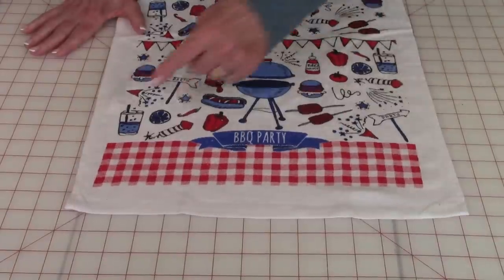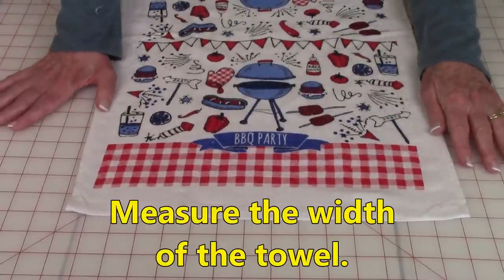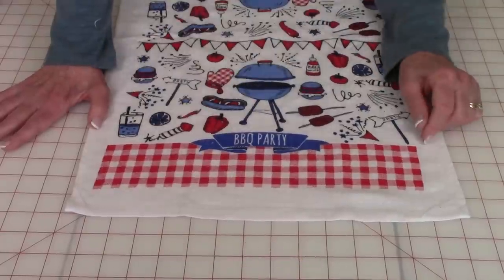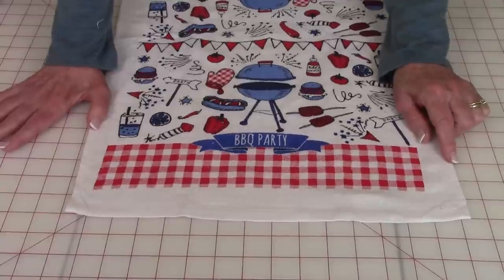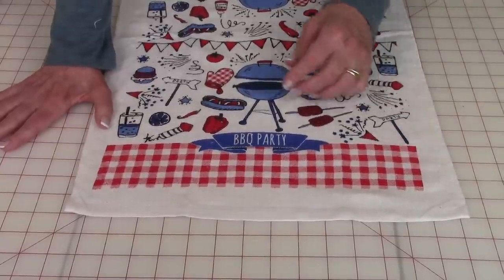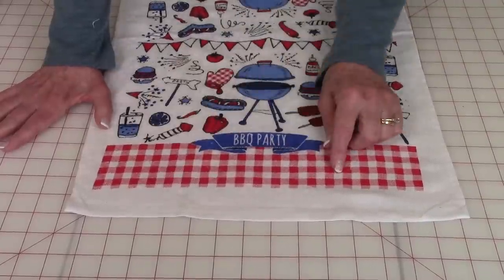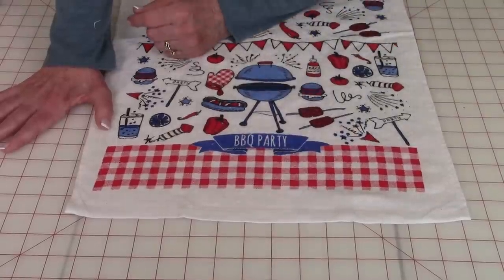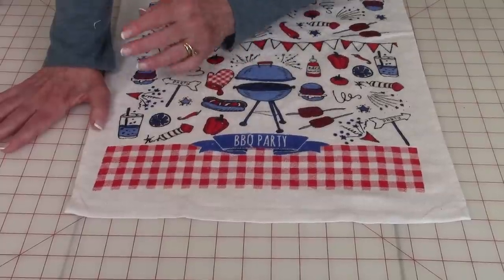First, measure the width of your towel and then add two and a half inches. For this towel it was 15 inches wide, so I'm going to cut two strips that are 17 and a half inches long. The width determines how much of the towel you want covered. I want some of this red checkerboard to show, so I've cut my strips three inches wide, and you're going to need two for each end of the towel.